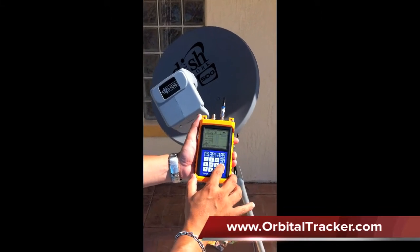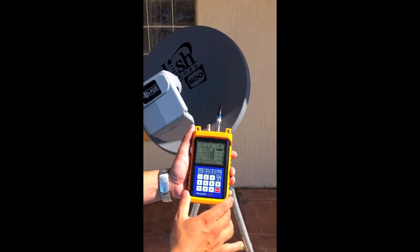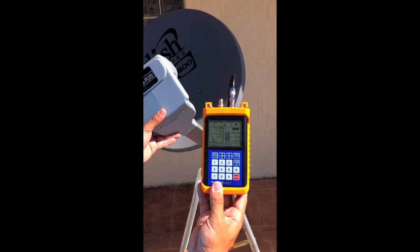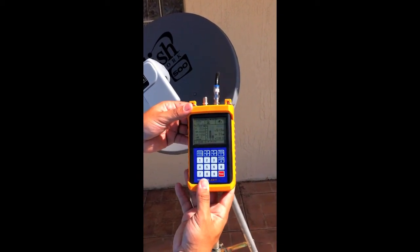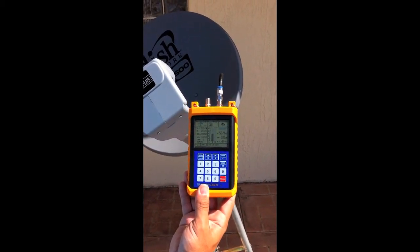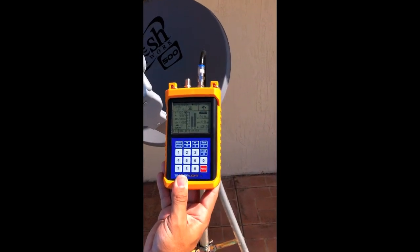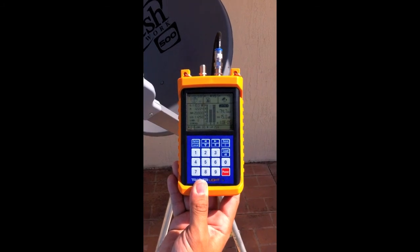Let's go ahead and begin our search for 110 on the DISH 500. We've already peaked it so we're going to get an instant lock indicator. I'm going to take it off alignment so you can see what the sensitivity is like. Instantly — I moved the dish about a quarter of an inch and you can see it just starts to search. As I slowly get back there you'll see that quality bar; it tells me I'm pretty much on the satellite. Very easy to use satellite meter.